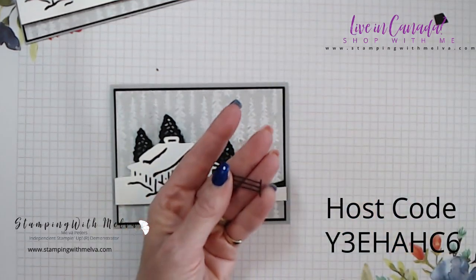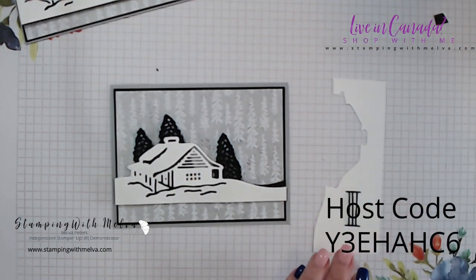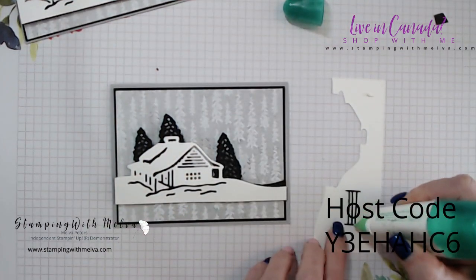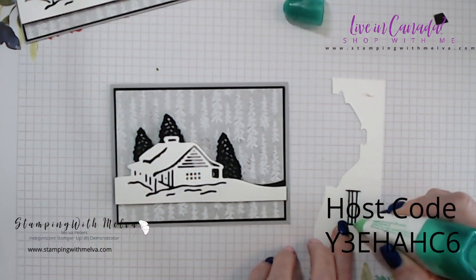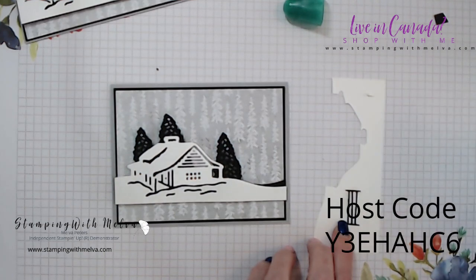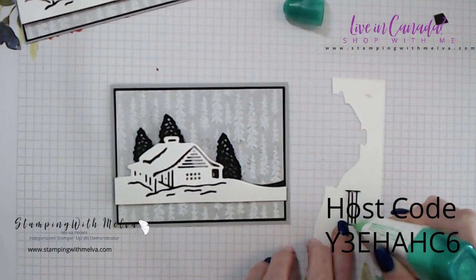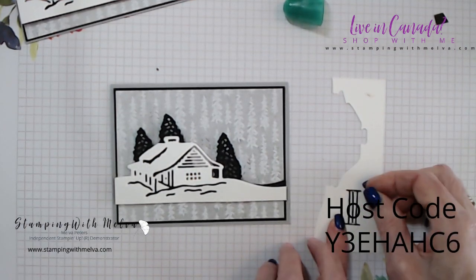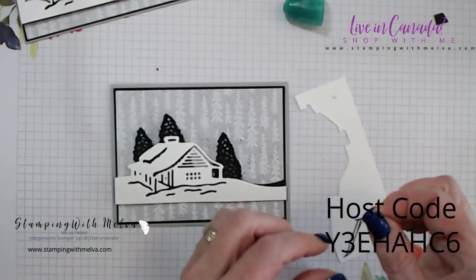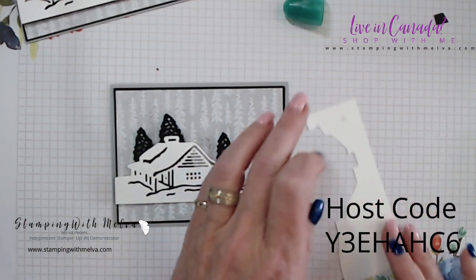This little piece here is the little fence. I'm going to take a scrap of paper and use multi-purpose liquid glue — just put a little bit of glue, not a lot. Then gently pick that up and put the fence right there. Just a little bit more detail.